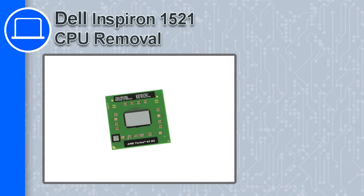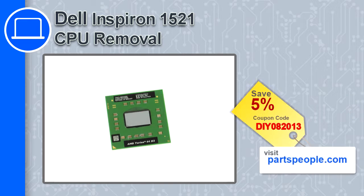How's it going, this is Ricardo and in this video I'm going to show you how to remove the CPU from a Dell Inspiron 1521. If you're looking for parts for this laptop, go to our website and use this coupon for a 5% off discount.